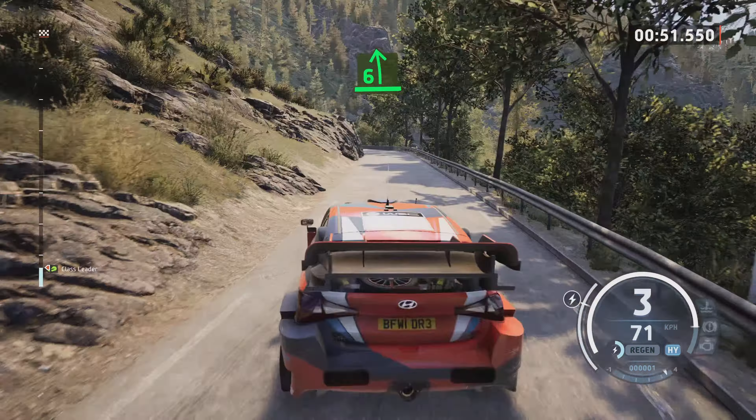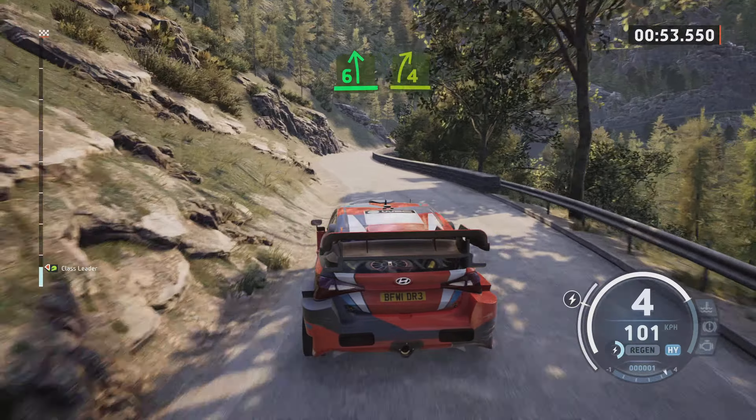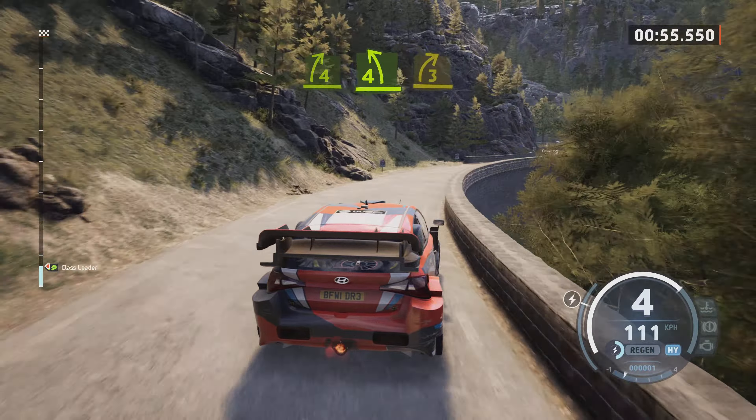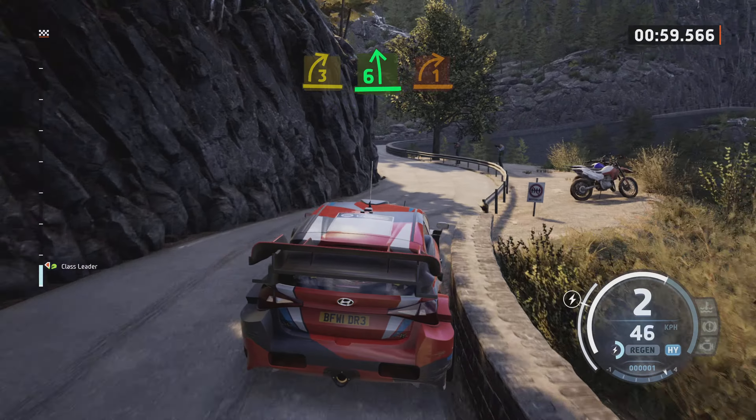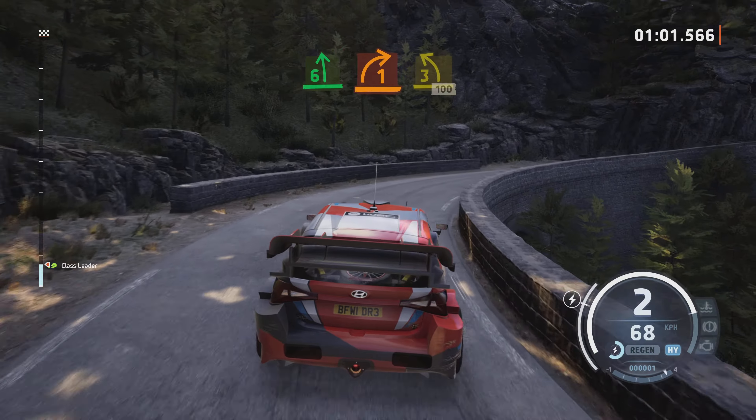6 left, late 4 right, tightens, keep in. 4 left, short, into 3 right, short, into 6 left, into late 1 right and 3 left, 100.